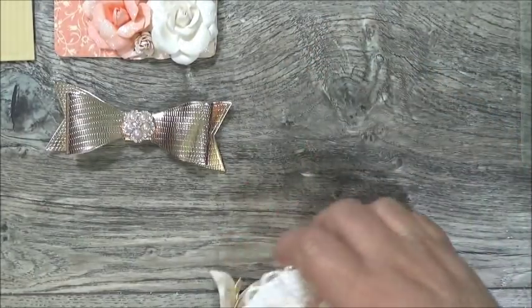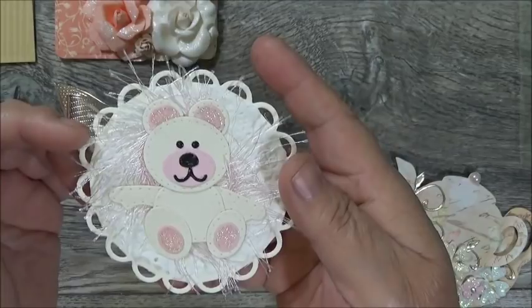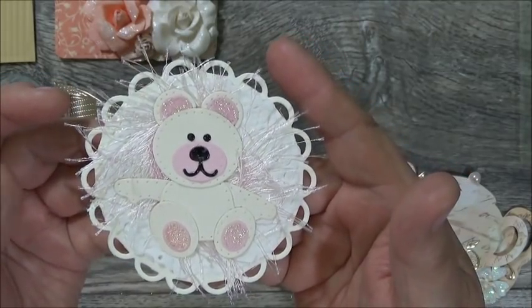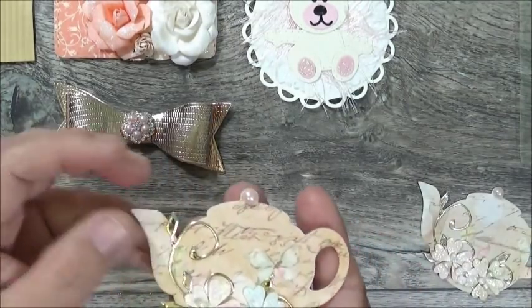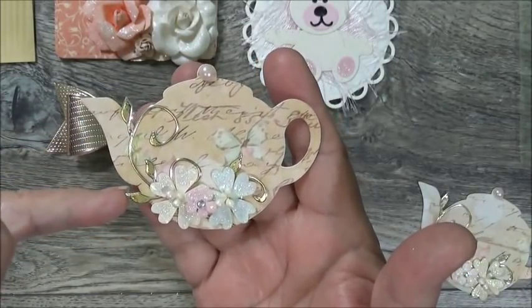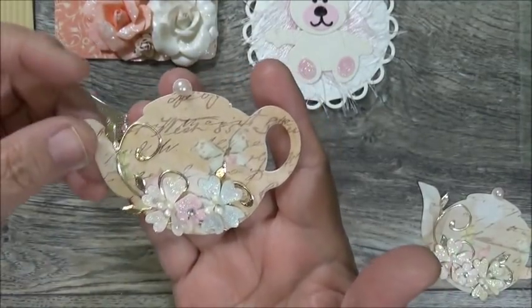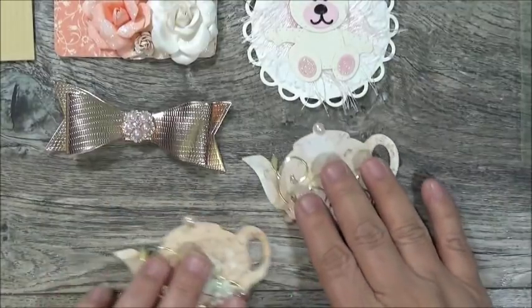She included a bear somewhere — here it is in a glassine bag. She has a scallop die cut with eyelash trim in the back and a beautiful white and pink little bear. That's embellishment number one. Then she has two beautiful little teapots in designer paper with gold foil vines, a pearl at the top of the lid, and a little cluster of flowers. Those are embellishments two and three.